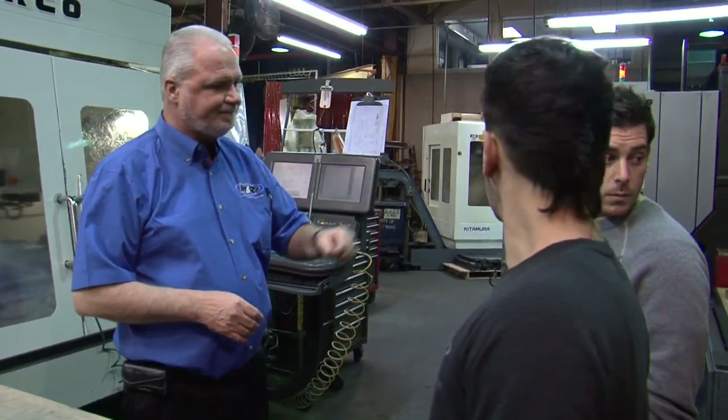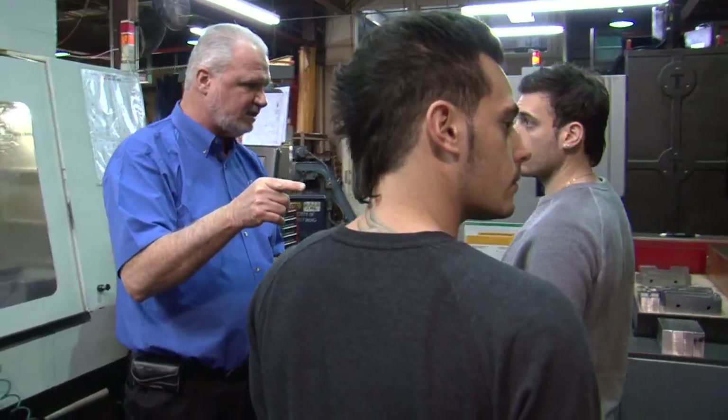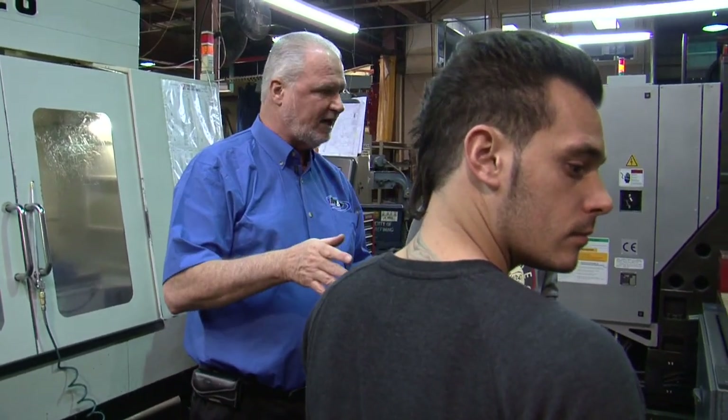Over through here, we have tools that will sharpen our drill bits, our mills. We do our own sharpening — that way we can control our tolerances.